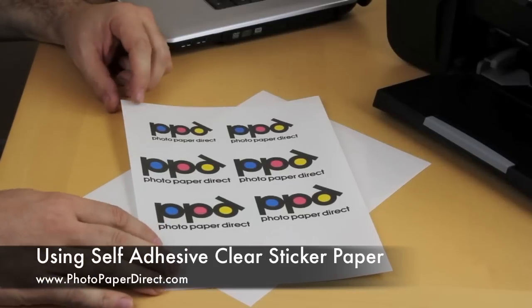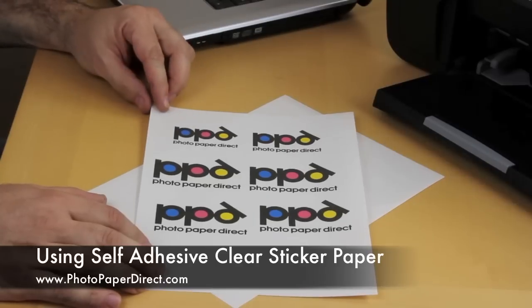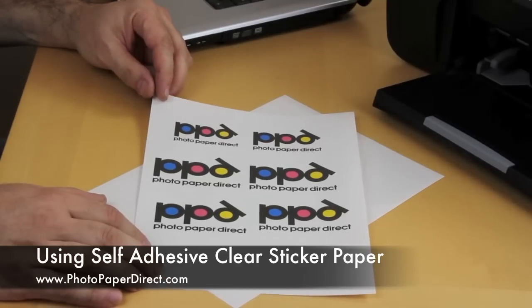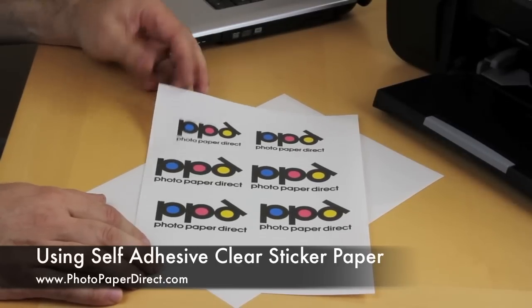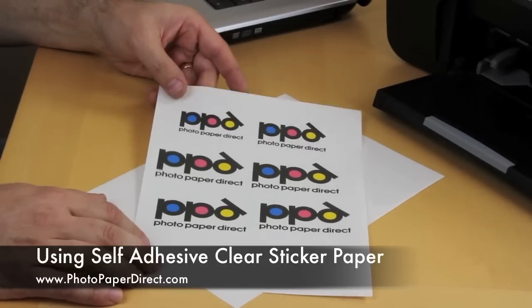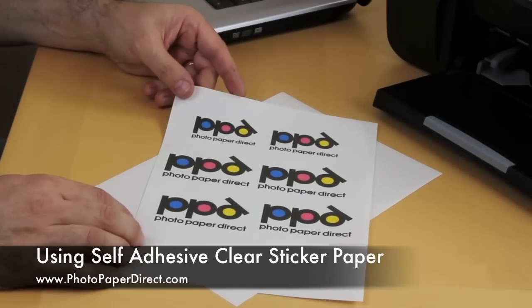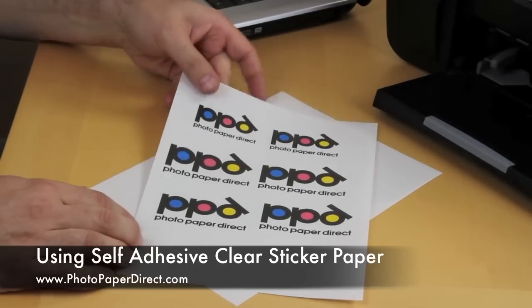In this video we're going to talk about our clear film self-adhesive or acetate self-adhesive product. This is an inkjet product printable with most domestic inkjet printers using water-based inks, no special equipment required, can be done on any software, any method of generating an image.